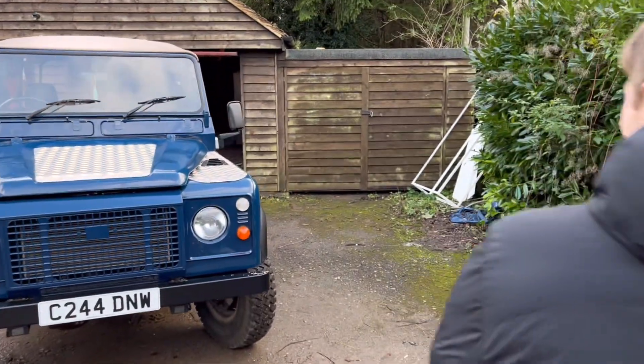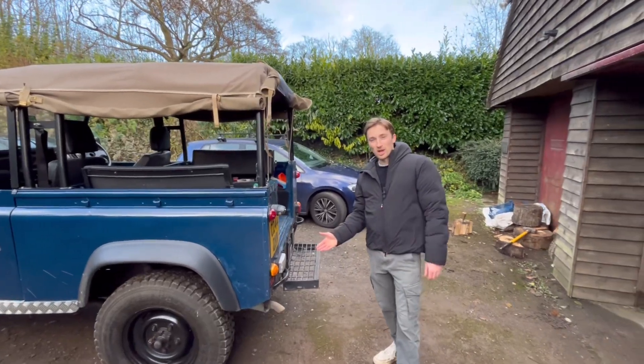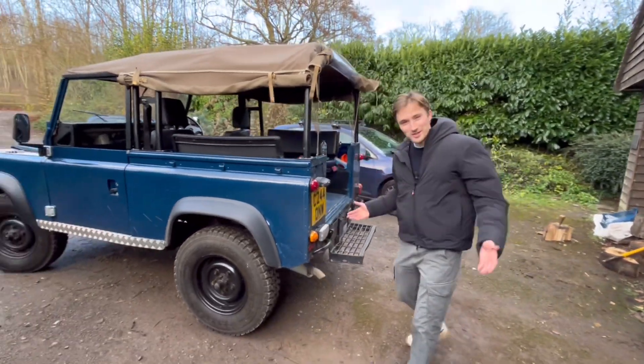I want to show you something. For those of you that are regular viewers of the channel, you will know that this car used to smoke more than Snoop VR Double T himself. But now, there's no smoke.